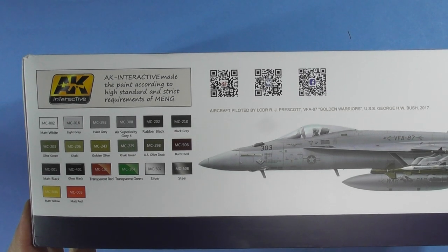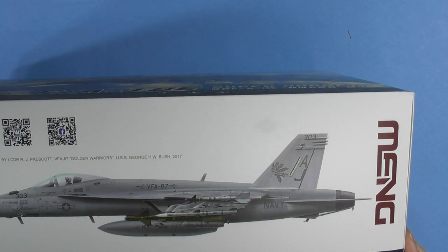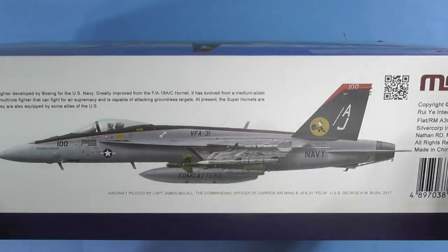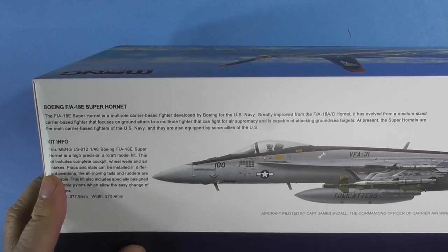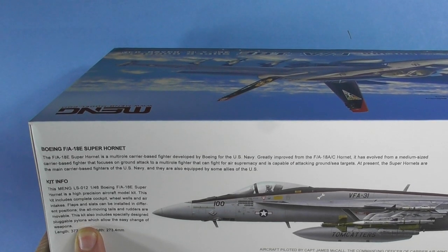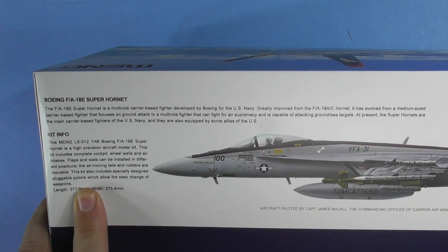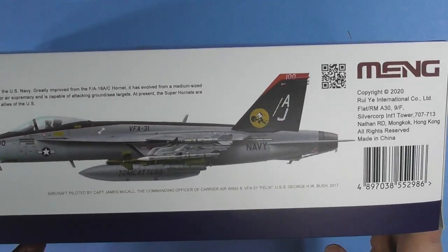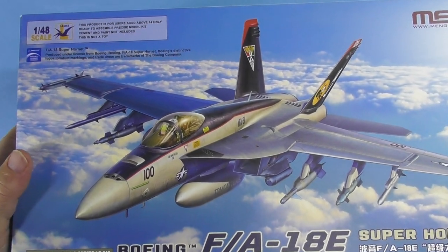On the side of the box are the color callouts. We've got VFA-87 Golden Warriors from the USS George H.W. Bush. There's a little bit about the aircraft and a little bit about the kit. It features a complete cockpit, wheel wells, air intakes, flaps and slats in different positions, moving tails and rudders. There are specifically designed pluggable pylons which allow easy changes of weapons — and my favorite squadron, the Tomcatters.